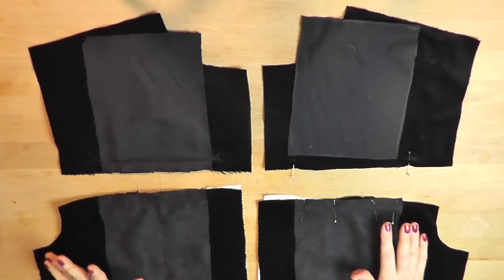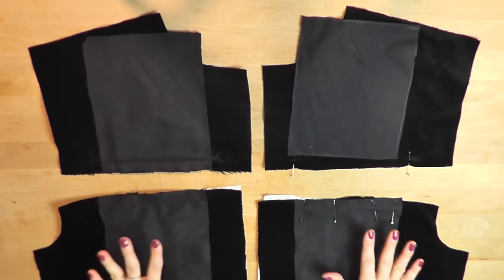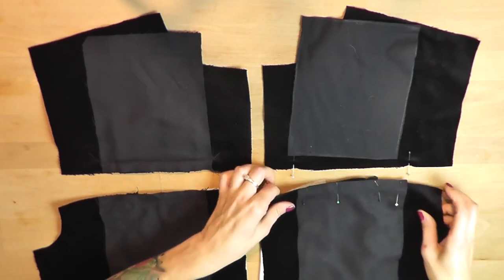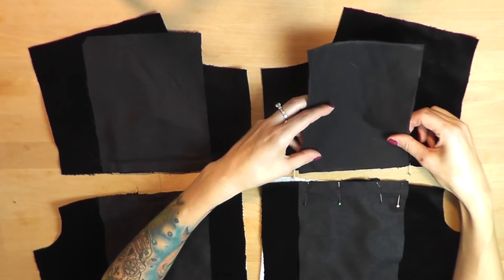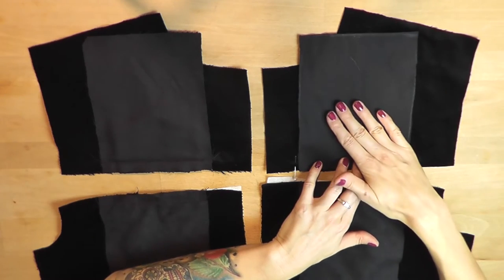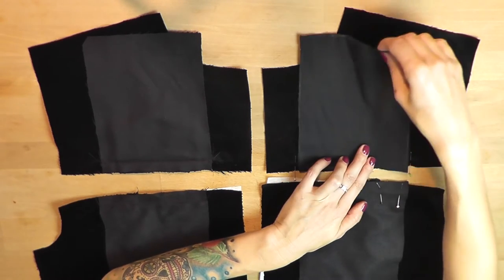I skipped the steps where I sewed the main parts together because I think those are fairly obvious and I didn't want the video to be extra long. Let's have a look at the pocket parts. I have to pin the velvet piece for the pocket to the upper piece like this, facing upwards. What I see here is the bad side — the good side of the velvet is facing the good side of the upper part.